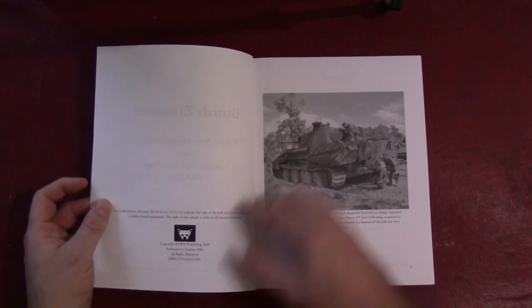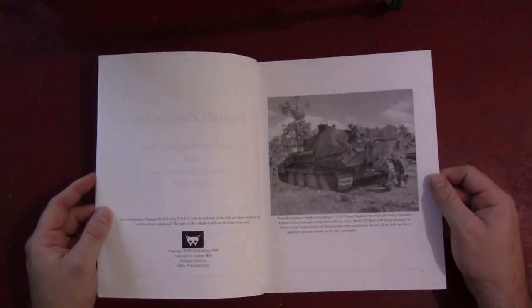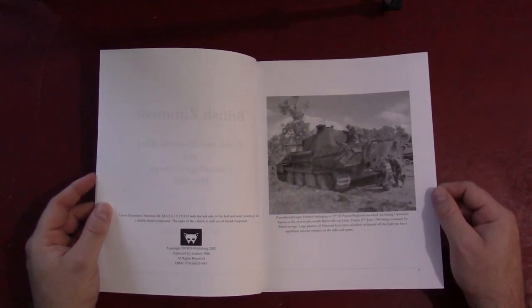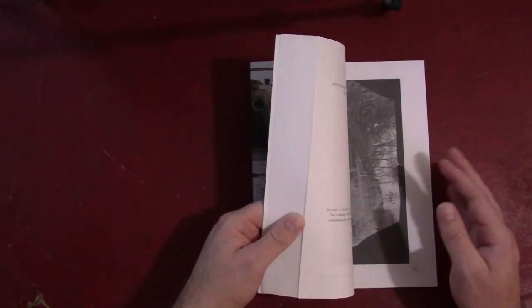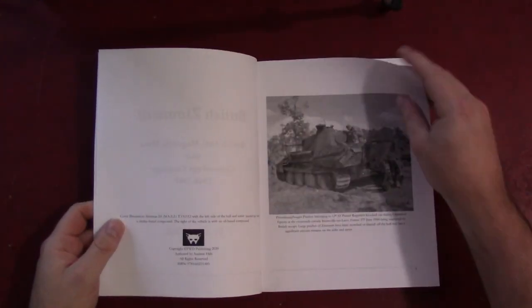FWD Publishing is his company, in case anybody wants to look up their Facebook page. The book is available on Amazon at $14.95, which for almost 200 pages is really not bad at all.